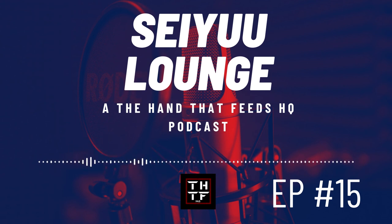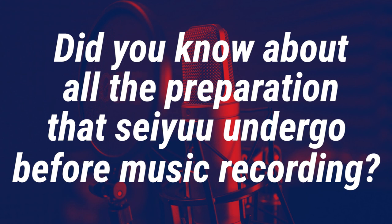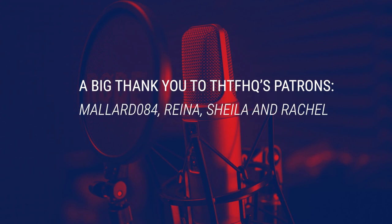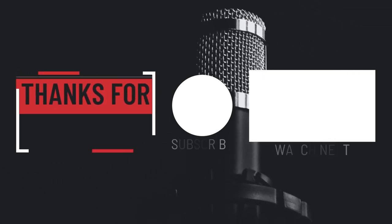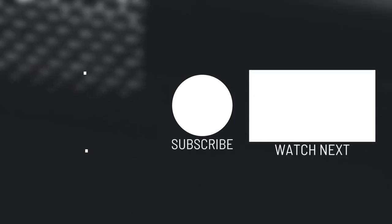Many people just think that seiyuu go to the studio, learn the song on the spot, record and off they go — when there's actually a lot of hard work involved. Were you aware of how music recordings work? Did you know about all the preparation that seiyuu undergo before music recording? Let me know in the comments. If you enjoyed this episode, hit the subscribe button. I'll return next week with another episode of Seiyuu Lounge. Thank you for listening and see you guys around.